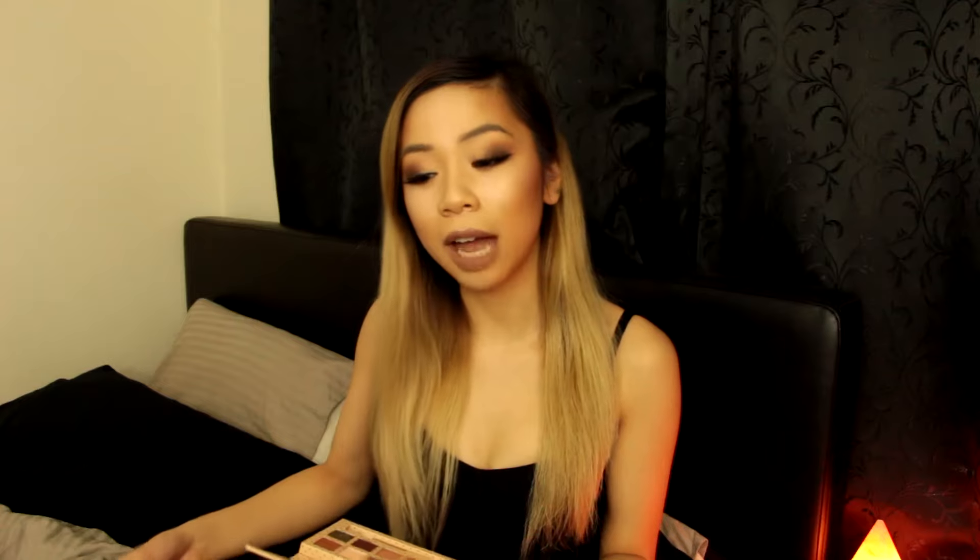Another use for it is if you're ever travelling and you've got some crappy lighting in your hotel, the Beauty Ring Light has got your back. I think that's really smart. It's also good to use as a torch if you're looking through your bag — I feel like this would be useful for that as well.